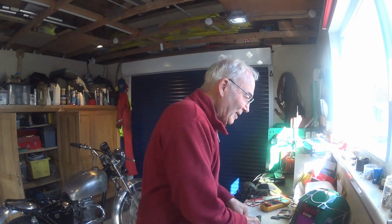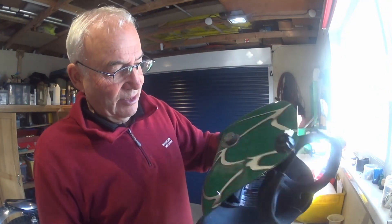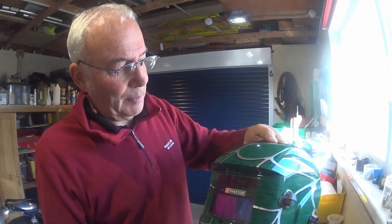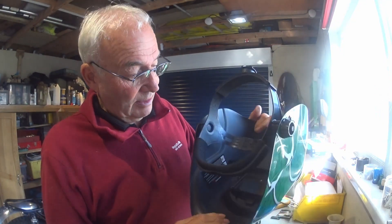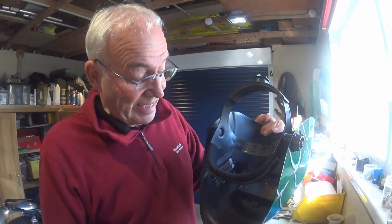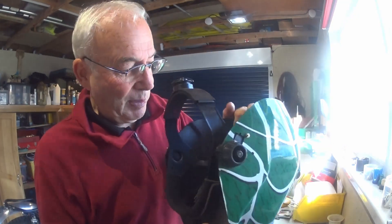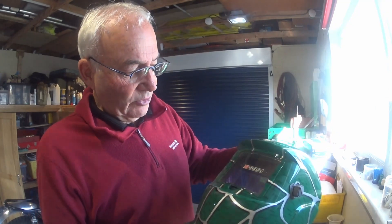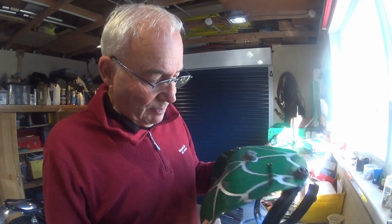Somebody gave me this Parkside from Lidl a few years ago, and it did work. I've probably had it about five or seven years. I come to try it and again the auto-darkening's not working, and this doesn't have a replaceable battery — it's obviously on the board inside. The sun was still out so I put it in the sun to see if the solar panel would charge the battery up, but no.